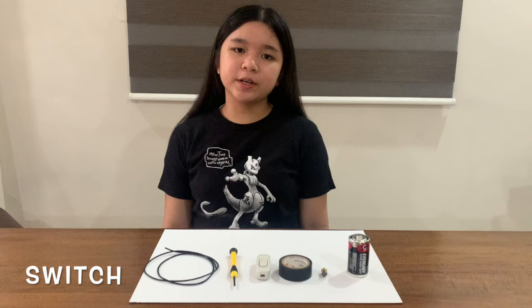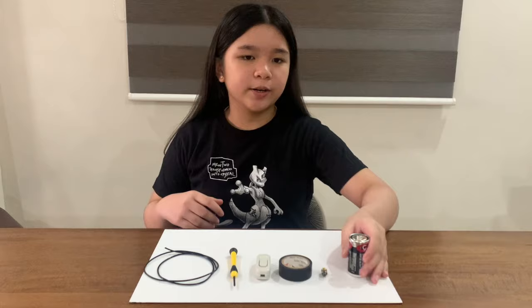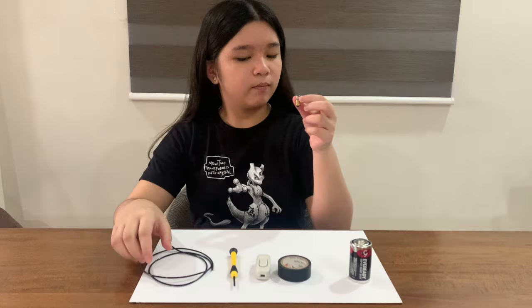Today, I am going to show you how to make a simple electric circuit. For this project, we need a battery, an electric wire, a bulb, and a switch.